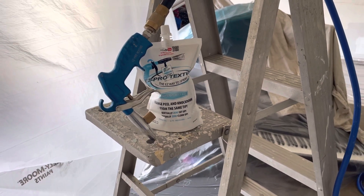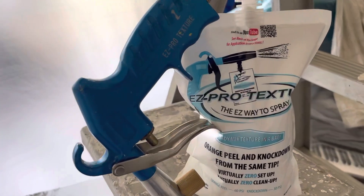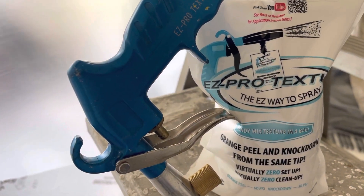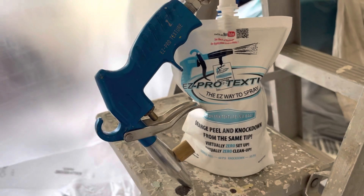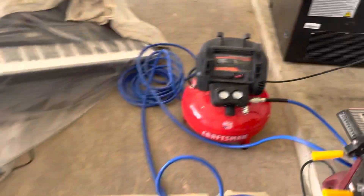We are ready to shoot texture on these areas that are prepped. Texture made easy — Easy Pro Texture right here. You just take that gun, it's connected to the compressor. The compressor is fired up, pressurized and ready to go.